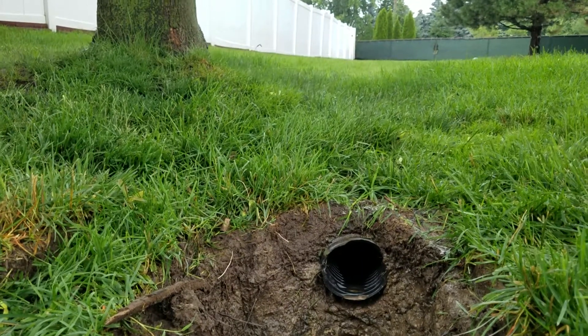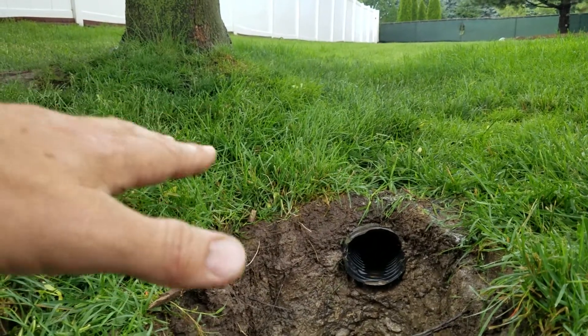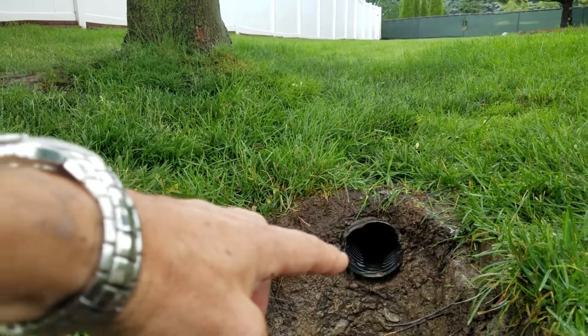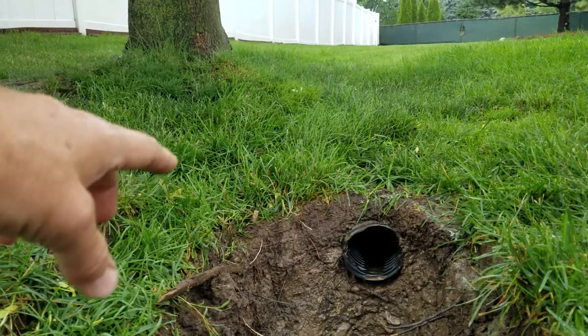This is a failed French drain system. I want to explain a couple of reasons why it failed. One, the tree here has lifted the ground. It has raised the ground, bringing the French drain system to the surface, to the point where it's actually exposed in a few areas in the yard.